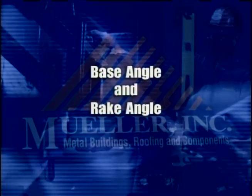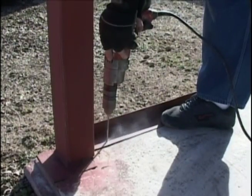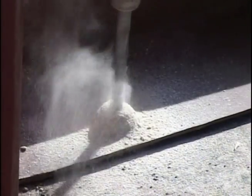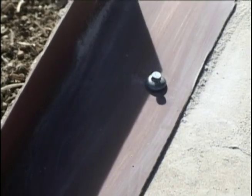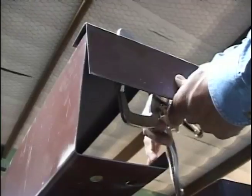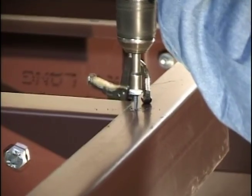Base angle and rake angle. Once the structure of the building has been assembled, install the base angle around the edge of the slab. It is suggested that a hammer drill be used to drill holes the appropriate size in the slab at 36-inch intervals. Use drive pins to attach the base angle to the slab. Rake angle can now be installed on top of the purlins at the end wall as shown in the erection drawings.